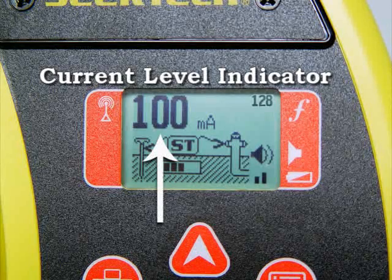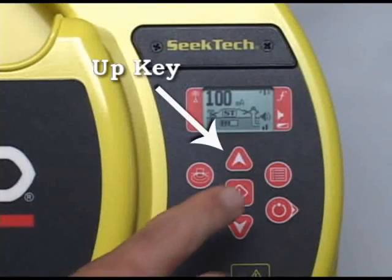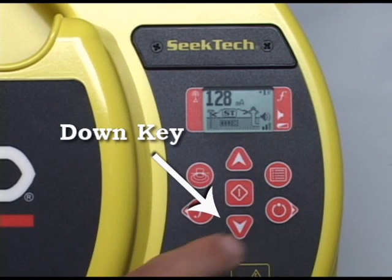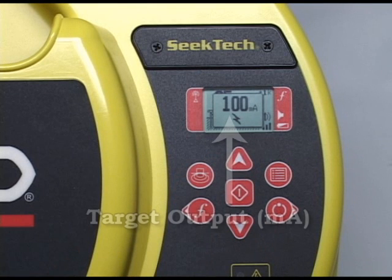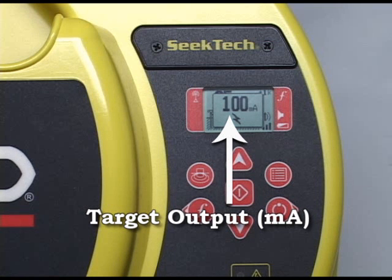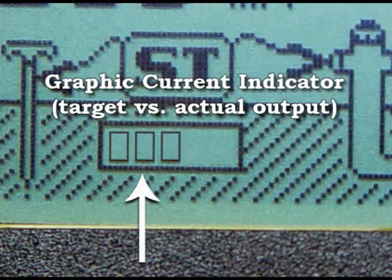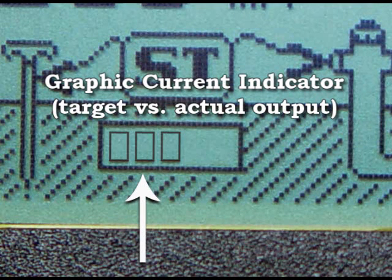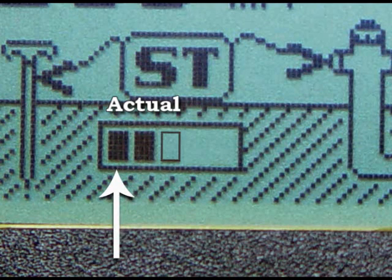The current level indicator at the top of the screen tells you how many milliamps of current the transmitter is putting out. Press the UP key to increase output, or the DOWN key to decrease it. Right after pressing UP or DOWN, a number appears in the center of the display indicating the target current output — the amount of current the transmitter will try to put on the line. If circuit impedance is too high or batteries are weak, the transmitter may not reach the target output. The graphic current indicator near the bottom shows the number of boxes as target output, and filled boxes as actual output.